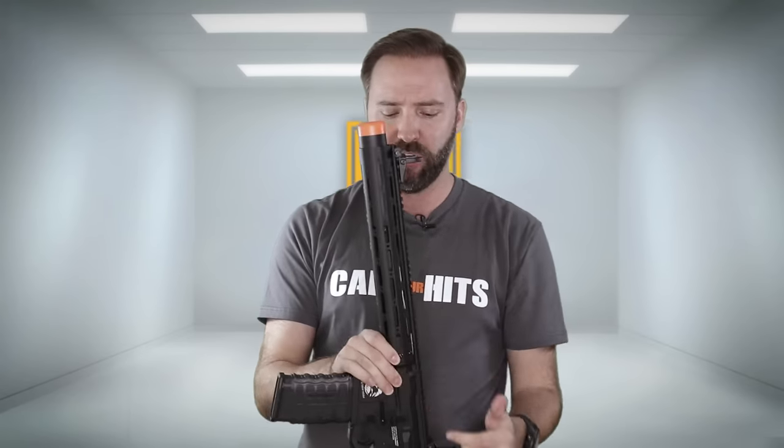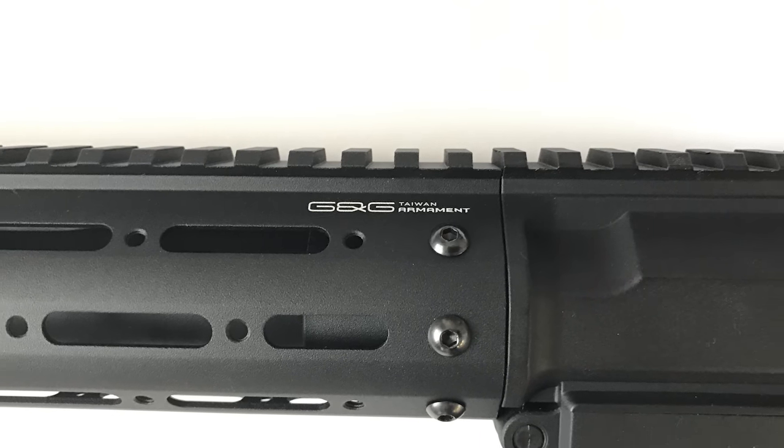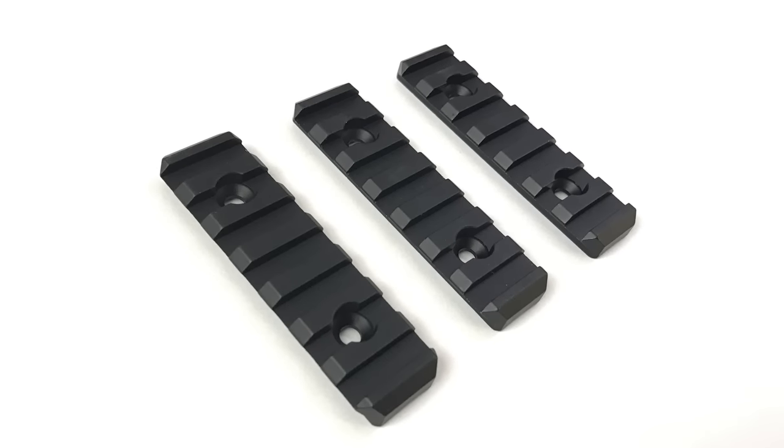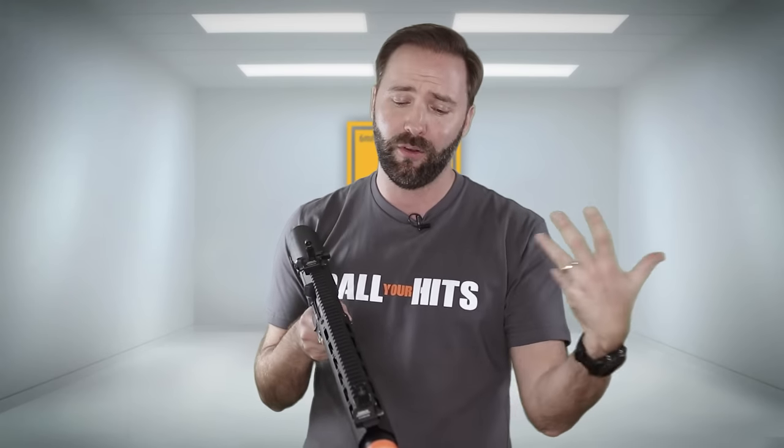Like what I'd normally expect from G&G, there are subtle markings — nice and subtle, nothing huge and plastered. I appreciate subtlety when it comes to branding. If you want to run the rail segments, you have three of them and all the spots. You can put them all the way back, all the way to the front, anywhere on the sides, at 45-degree angles — all the way around. You can put a light, laser, foregrip, whatever you want on there, just put on the segments you want. They're included in the box and not pre-installed, so you don't have to worry about moving them when you get it.